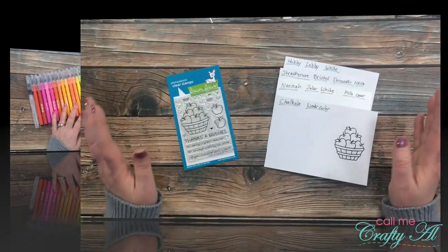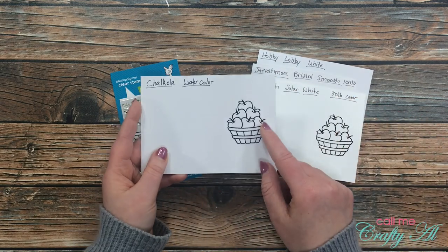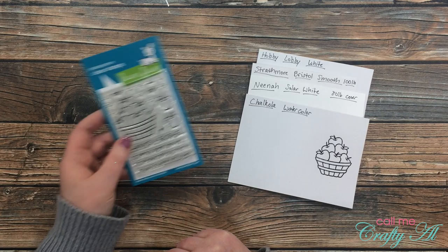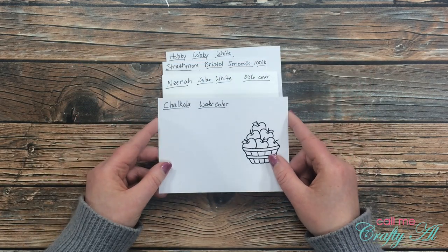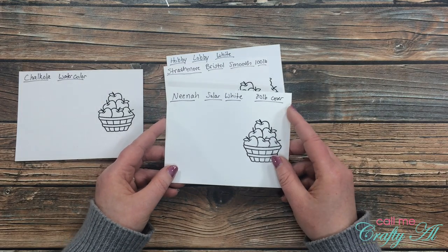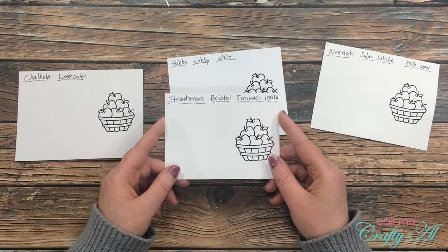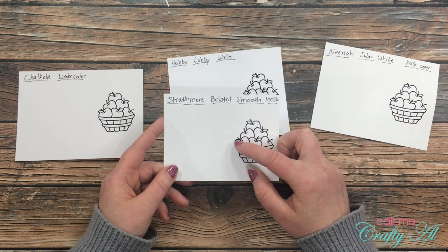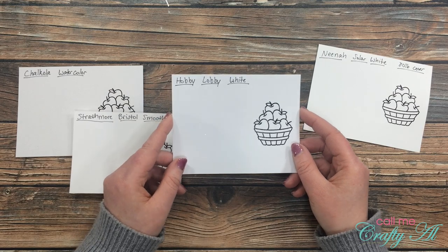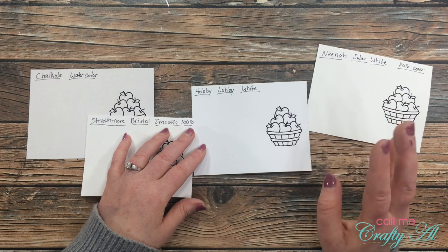Now I'm going to show you how they work and blend on different kinds of cardstock. I went ahead and cut down pieces of different cardstocks, labeled each one, then stamped and black-embossed this apple image from Lawn Fawn's 'Thanks a Bushel' stamp set. The cardstocks I'm testing are: the Chocola watercolor paper that came with the markers, Neenah Solar White 80-pound cover, Strathmore Bristol Smooth, and a piece of cheap Hobby Lobby white cardstock.